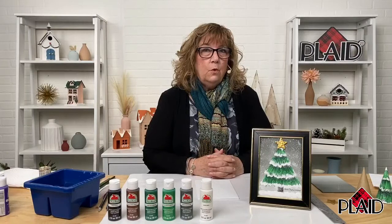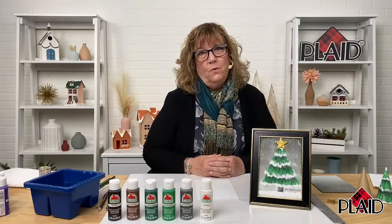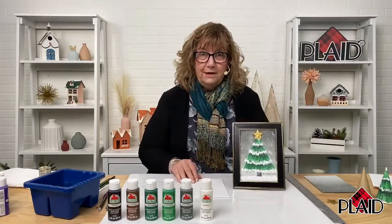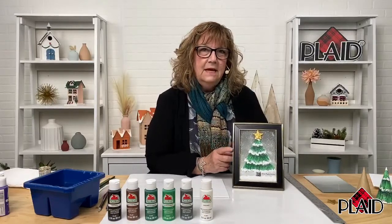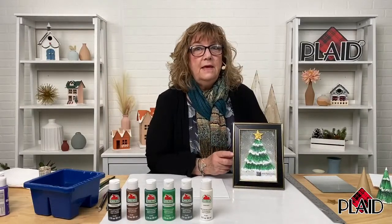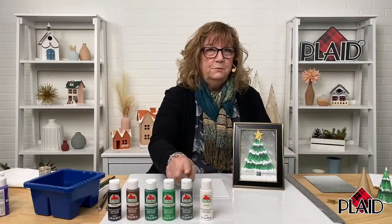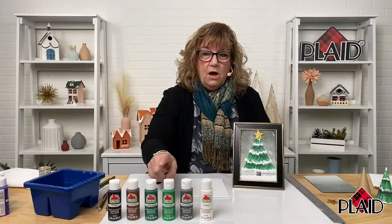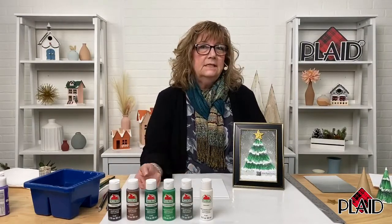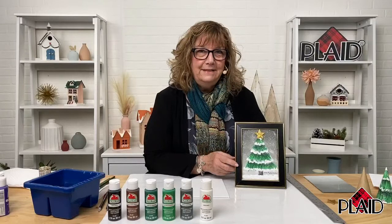Apple Barrel is a high-quality yet inexpensive paint, perfect to use with kids — let them paint ornaments or canvases. Today I'm going to share a wonderful project perfect for kids and adults alike. We're going to paint a holiday tree set in snow against an ombre background using six Apple Barrel colors: white, pewter gray, new shamrock, holly branch, nutmeg brown, and black.